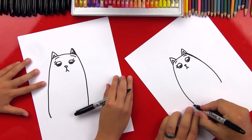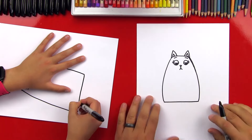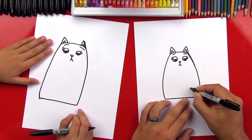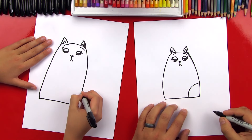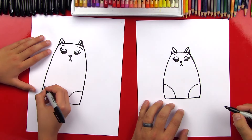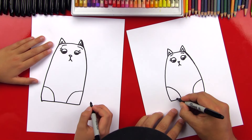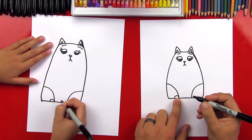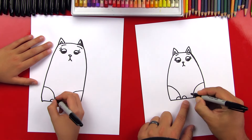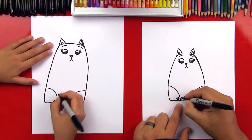Now let's draw her legs. First let's connect these two bottom lines with a straight line — I'm going to turn my paper and connect them. Then let's draw her back legs first. We're going to start right here and curve in and down, and on this side we'll draw the same curve but the other direction. Next let's draw her feet — a rainbow line right in the corner of that shape, and also on this side. Now let's draw two more for her front paws, and then two lines inside each foot for the toes.